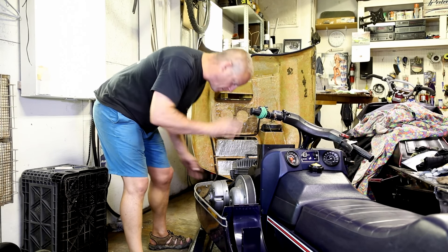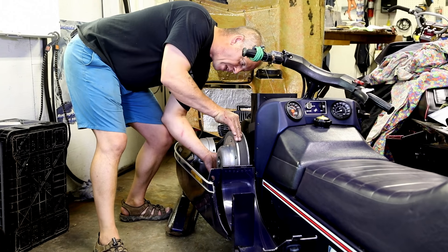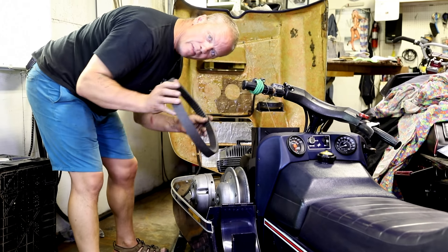Simple stuff. Lock your brake, one hand on the inner shiv, one hand down on the belt, push down on the belt, spin the inner shiv backwards, pull the belt — off it comes. That simple.